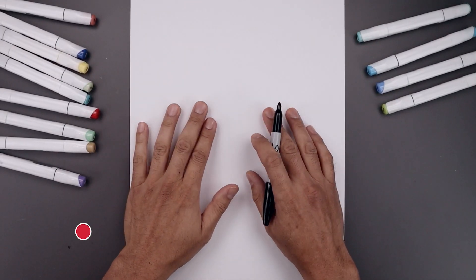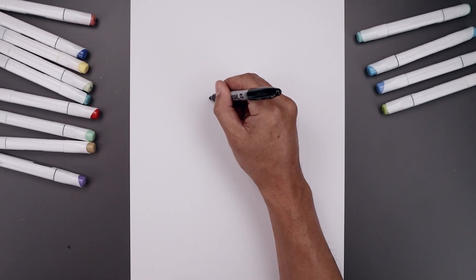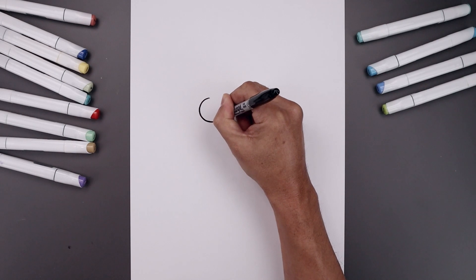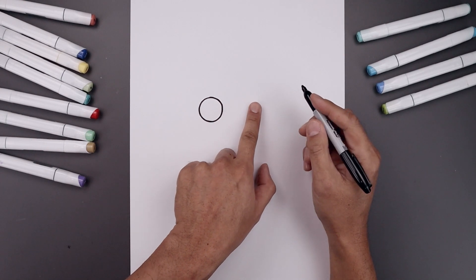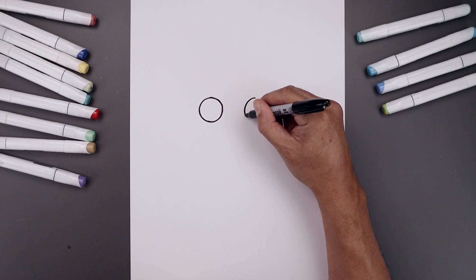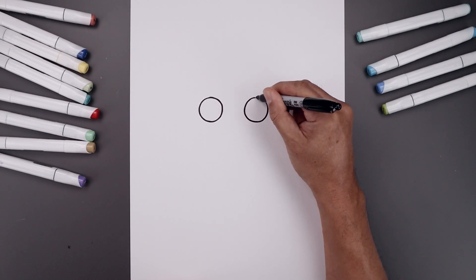Let's begin today's lesson at the top of our page and draw two circles for the eyes. Let's start with the one on the left — starting from the very top, come all the way down towards the bottom of that circle and then bring that back up towards the top. Now leave a gap in between the eyes and draw the same size circle on the right: line at the top, come down to the same height, and then back up towards the top.